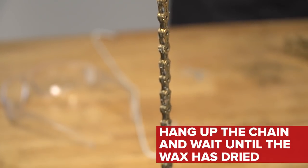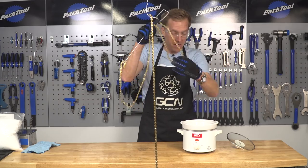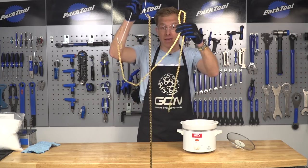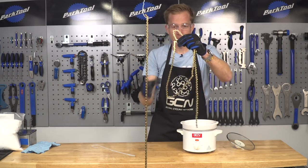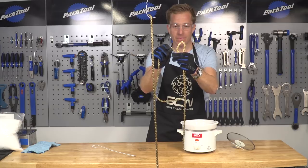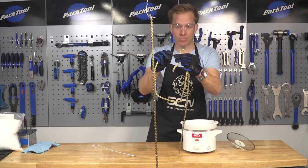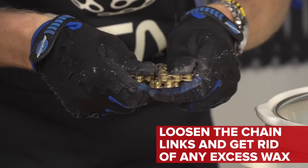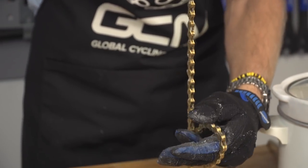I've got a chain that I prepared earlier. In between the chain cooking in its wax, Simon Richardson ran in and gave me another chain, so I've got two of them now. Here's one which has already been melted in the wax. As you can see, the links are actually a little bit stiff — reason being the wax has got well and truly inside those rollers. So what you're gonna want to do is flex the chain around a bit and break off that excess wax, because you don't want it filling up your drivetrain and risk gunking it up.